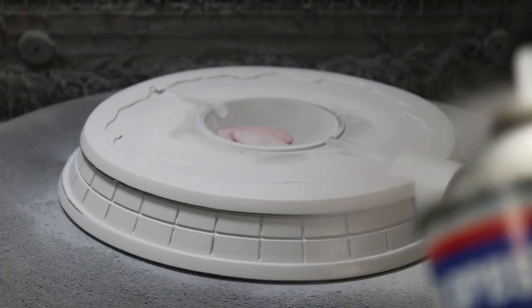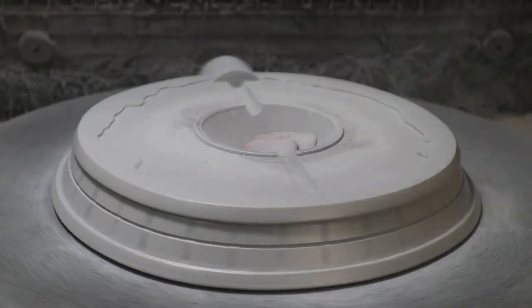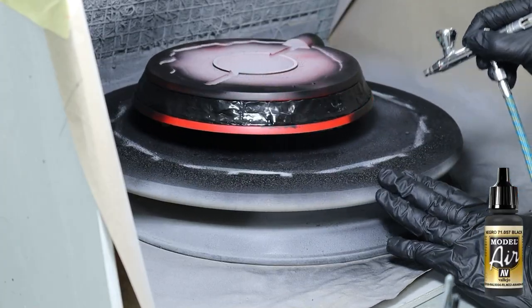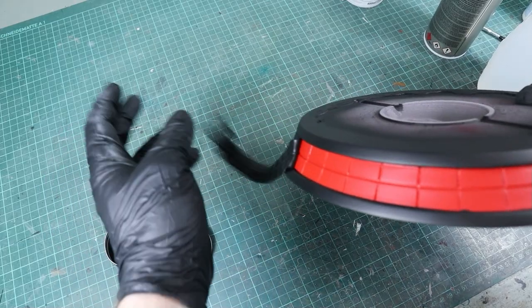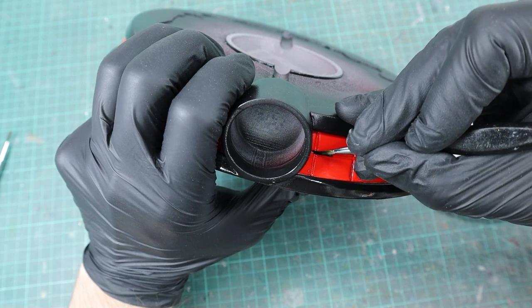Since the model was too big for my resin printer I printed it with PLA and used a bunch of spray filler to get rid of the print lines. Then I painted the whole thing with Model Air red and trimmed the edges with black. I used masking putty to paint the lower and upper ring with black, then sealed everything with gloss varnish and did the final trimming of the web pattern.